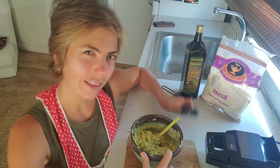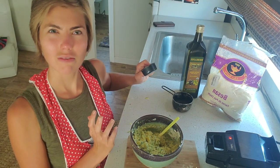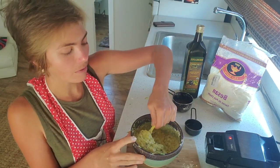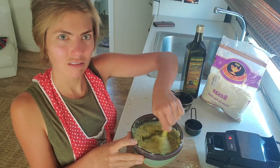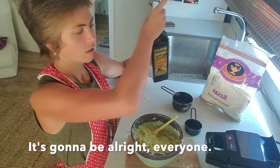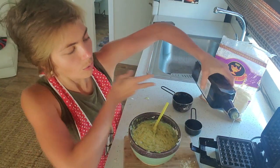I would probably add less than a third cup of water, but adjust it to what feels right. Make a batter that looks like a waffle batter — it should still be scoopable but very gloppy. Then the last little thing is just add a little bit of olive oil.